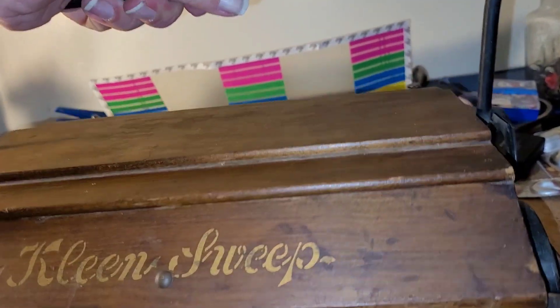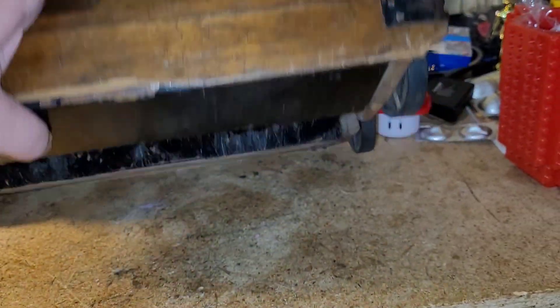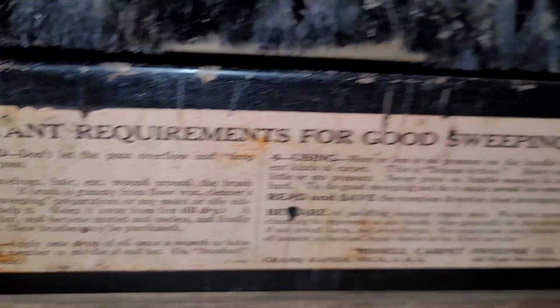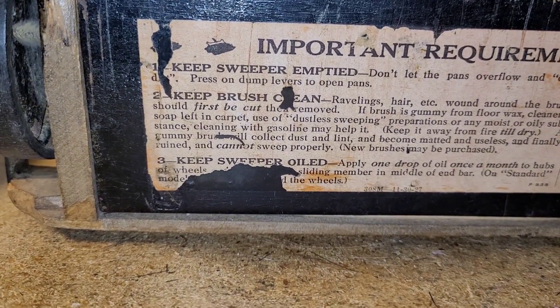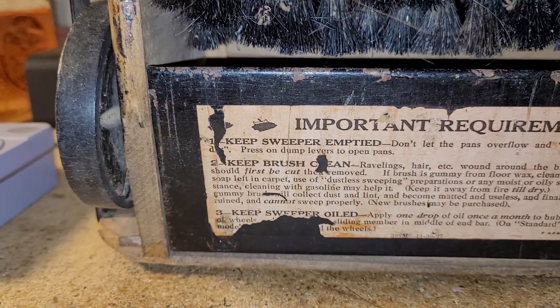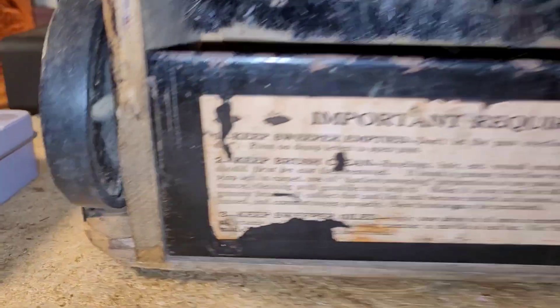It does have some instructions, and as you can see it says 'Clean Sweep.' Let me go ahead and pop this old girl up — here's the bottom of it. It's a little bit dirty, I do plan on cleaning it. Here are some important requirements for good sweeping. You need to keep your sweeper emptied — that's very important. Don't let the pan overflow and drop dirt. Press on dump levers to open pans, and the dump levers are on the other side, so I'll have to show you that.